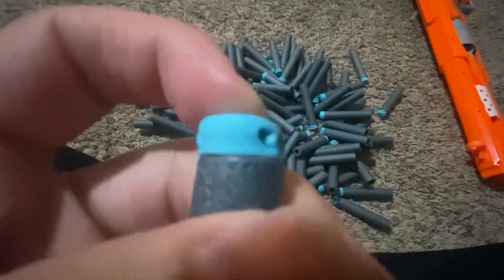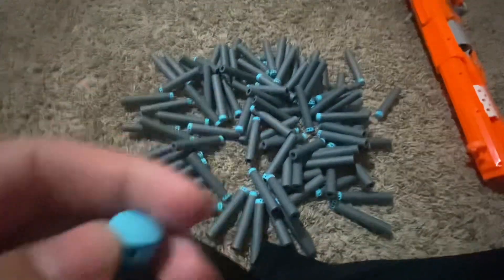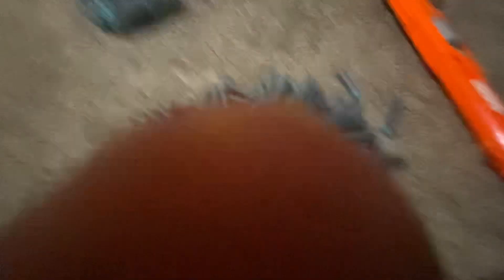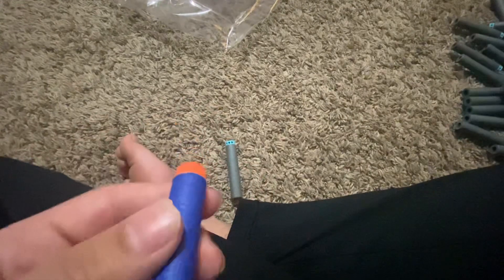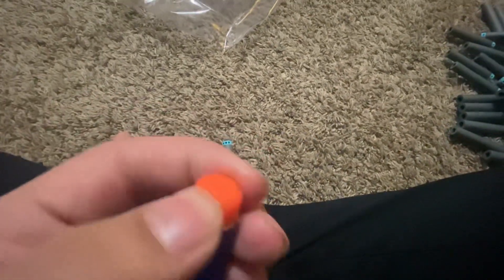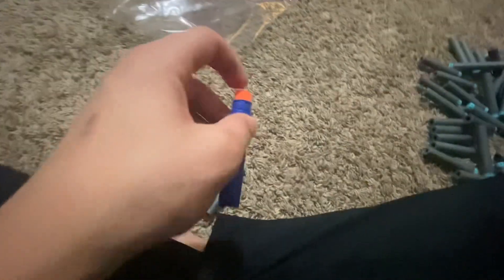I found a Nerf Elite dart to compare. You squeeze the top belly — it's pretty squishy but not that squishy. It has two holes, one on each side, which makes it curve. The X-Shot dart has holes on both sides and is a lot more squishy when you squish it. When you push on top it pushes in more; this one's stopped by the little thing inside.